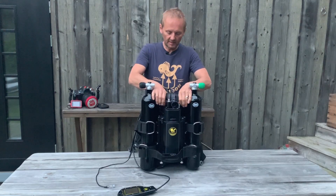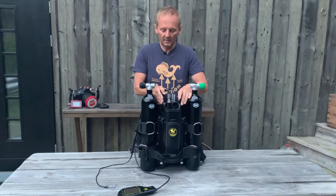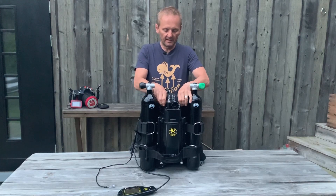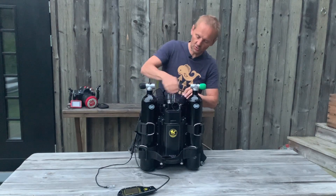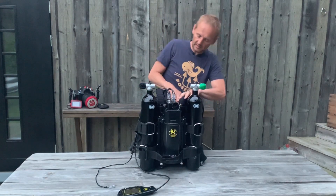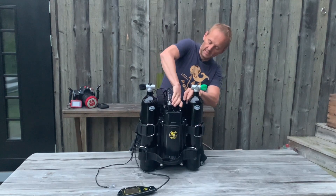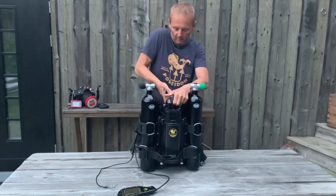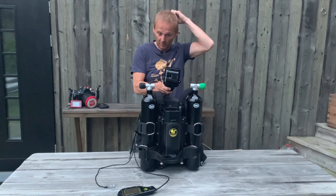The e-module is tightened by two bolts at the top. If you loosen them and they rattle like this, then they are ready to detach. Make sure they are rattling. Take a firm thumb under the contacts here and pull a little bit. Then we pull on the battery compartment like this. So here is the e-module.